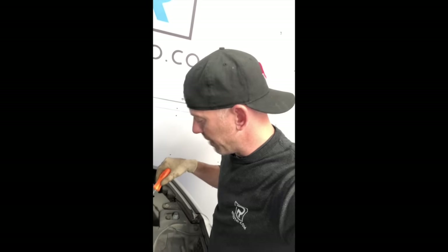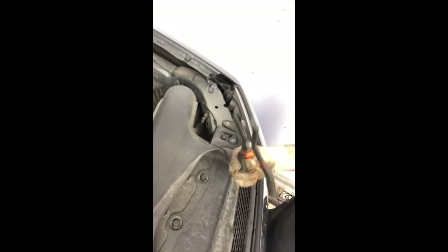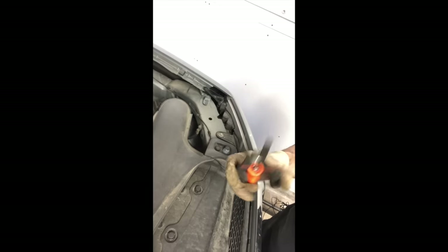I'm going to go ahead and disconnect the negative battery terminal, you can see right here. Now, you don't have to take this plastic piece off — it's in the way, but I'm going to just to make my life a little easier. You can do that one of two ways: you can use the proper tool, or you can just use a flathead screwdriver.